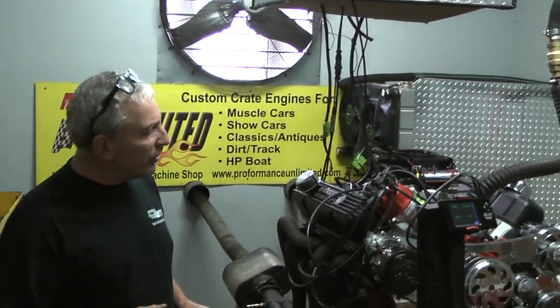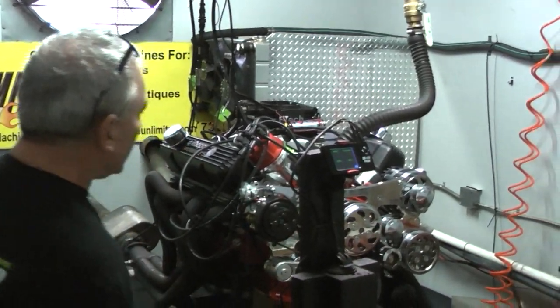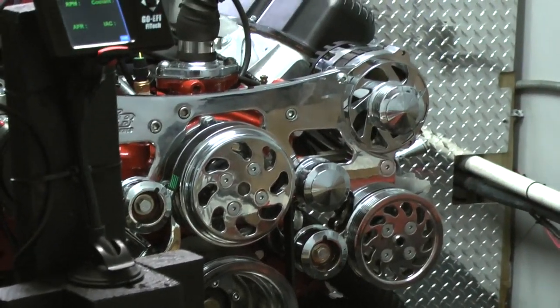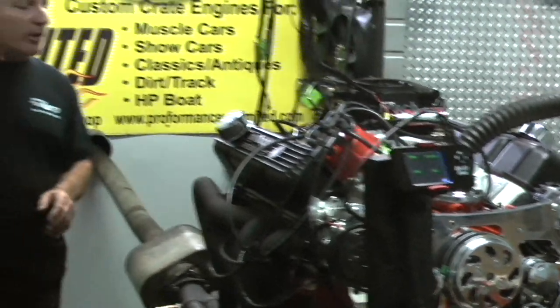We've got the MSD distributor in here. This happens to be his pulley kit on the engine. I took his engine and rebuilt it for him the way I would build it for anybody, and this is what he got.